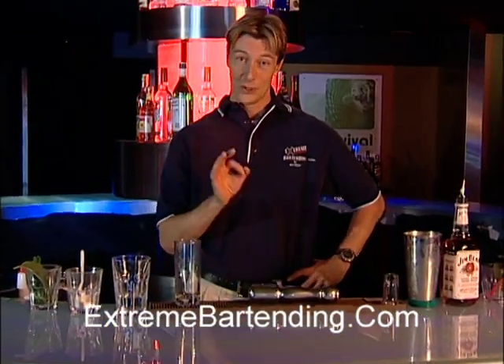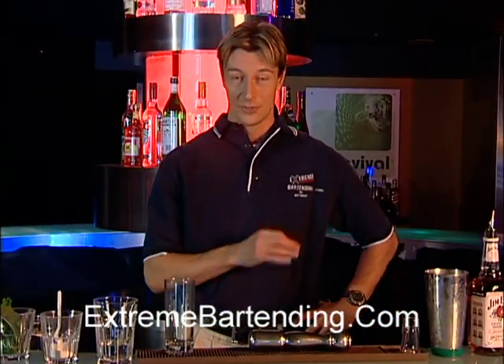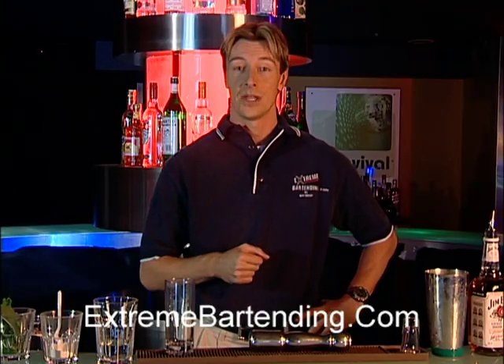Today I'm going to teach you how to make a perfect mint julep. Juleps have been made for centuries. You may have heard of the mint julep from the Kentucky Derby — very popular. They've been making it since the 1800s.